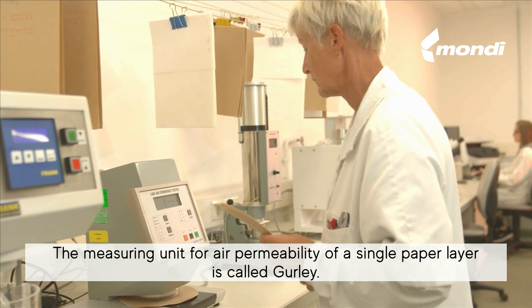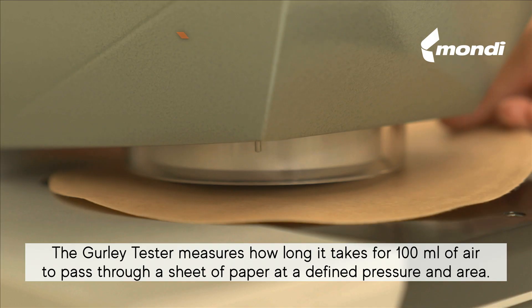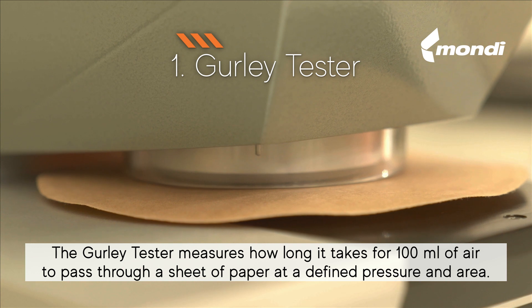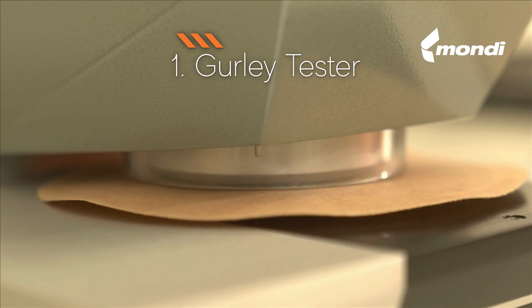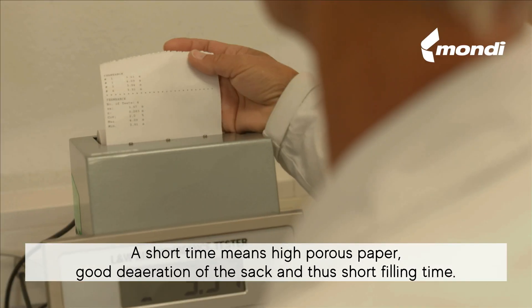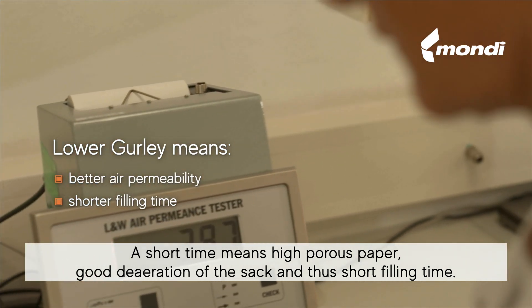The measuring unit for air permeability of a single paper layer is called Gurley. The Gurley Tester measures how long it takes for 100 ml of air to pass through a sheet of paper at a defined pressure and area. A short time means high porous paper, good de-aeration of the sack, and thus short filling time.